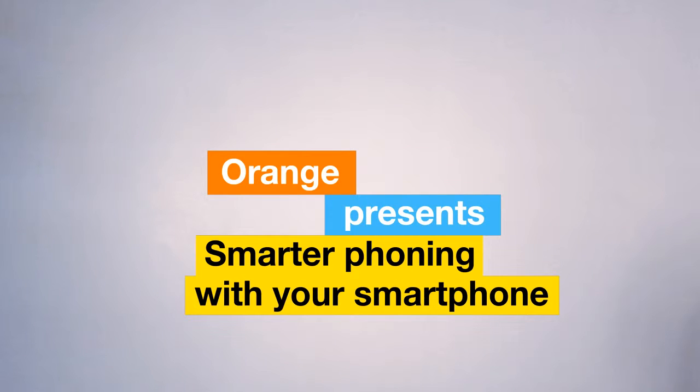Do you know how easy it is to accept a second call when you're already on the line? You do it with Second Call from Orange.